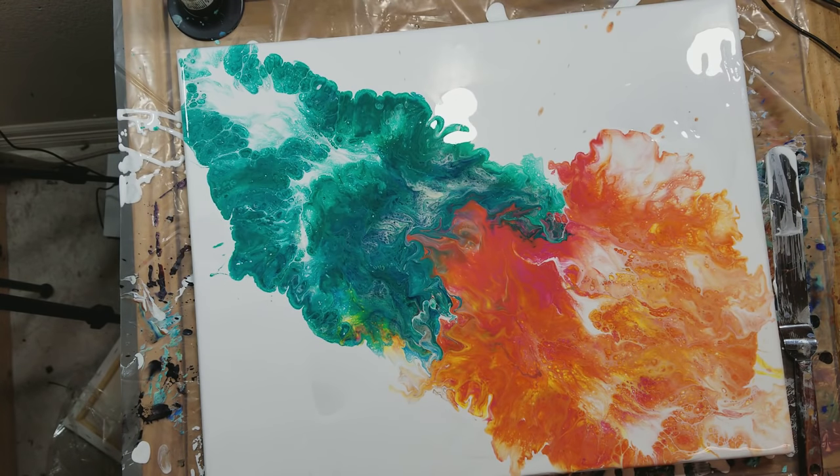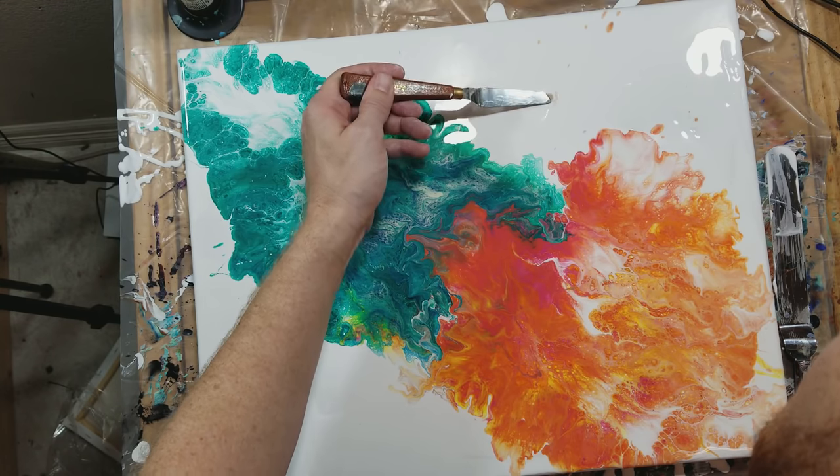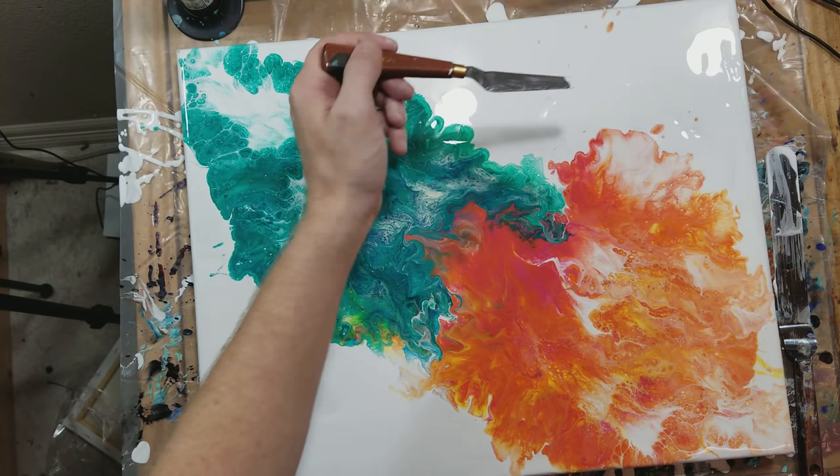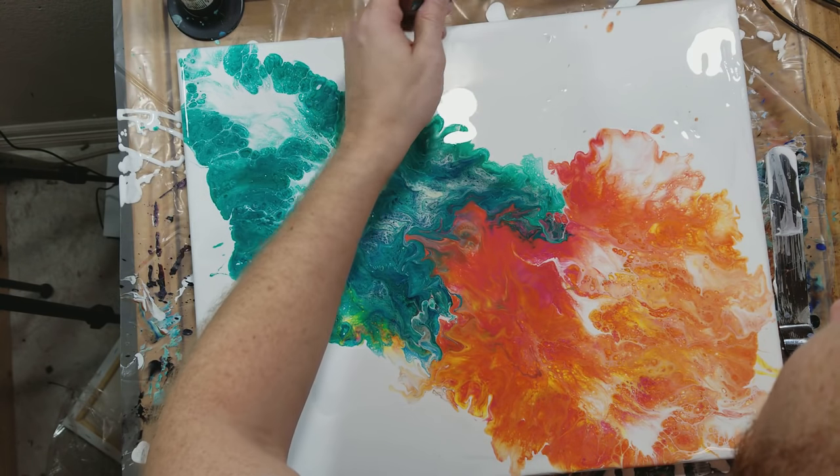Wow, that looks more like fire now that it's a little wispier. Okay, so let's pull out our palette knives — boom — we're going to remove some of these extra oopsies. And this is why I mixed my paint a little thinner, so it'll self-level.